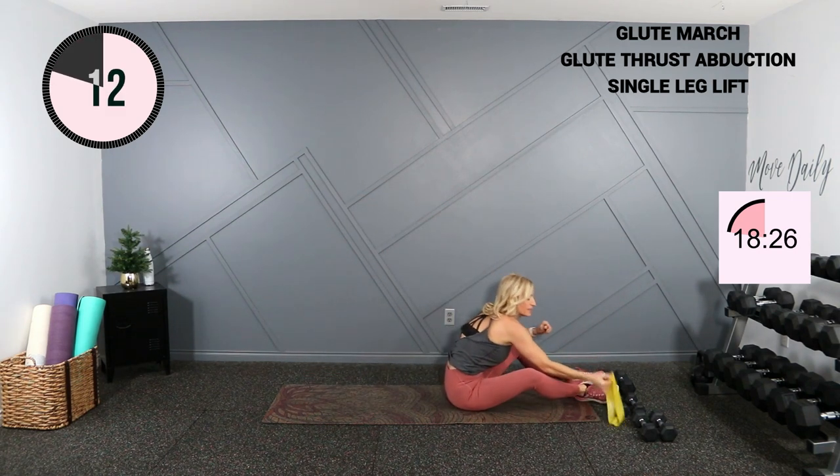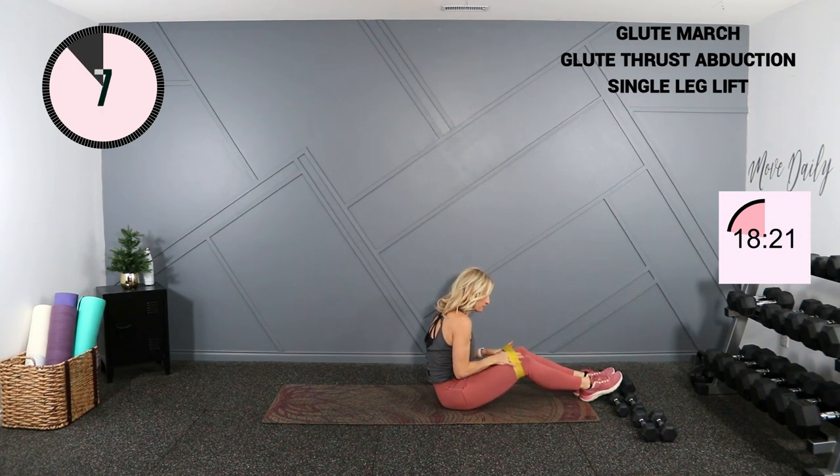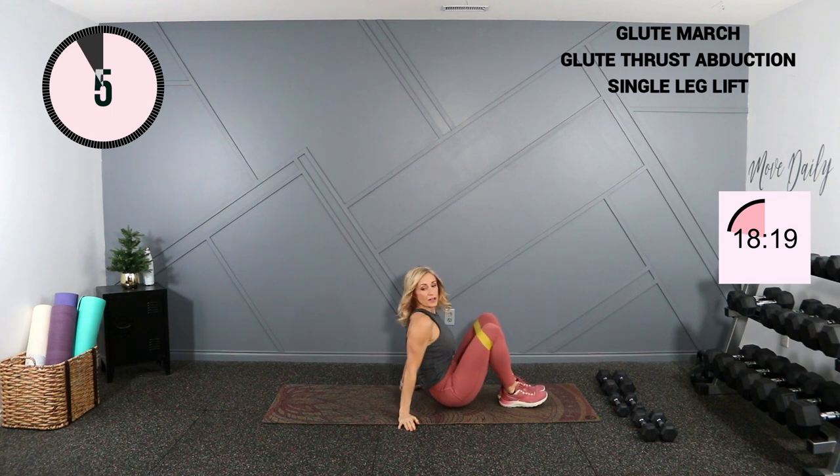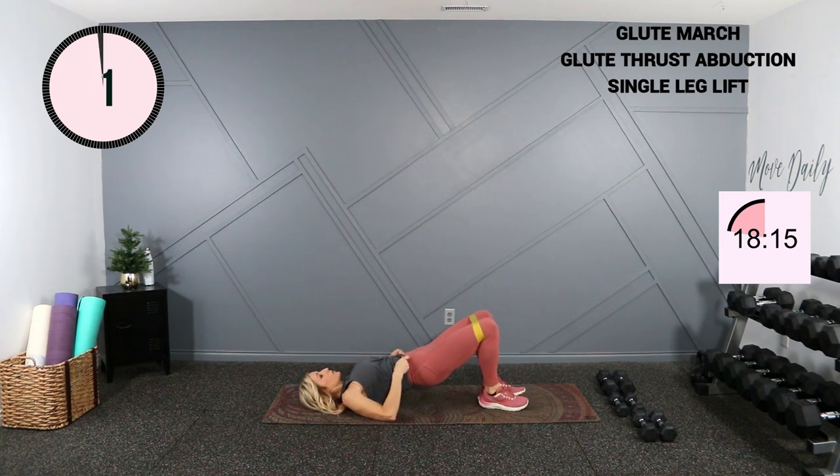And into the abduction, using my band. You're close — pop into bridge and work.